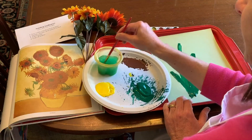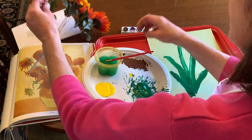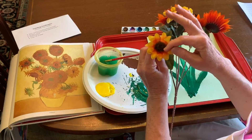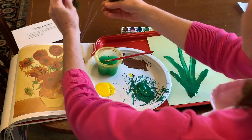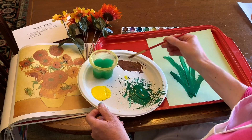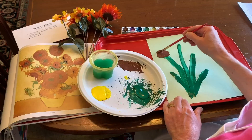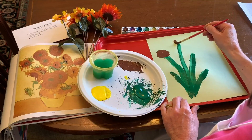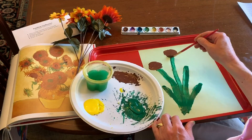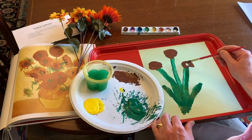Now I'm going to paint the center of the flower. As I notice, the center of the flower is the shape of a circle. So I'm going to make three brown circles for the centers of the flowers.